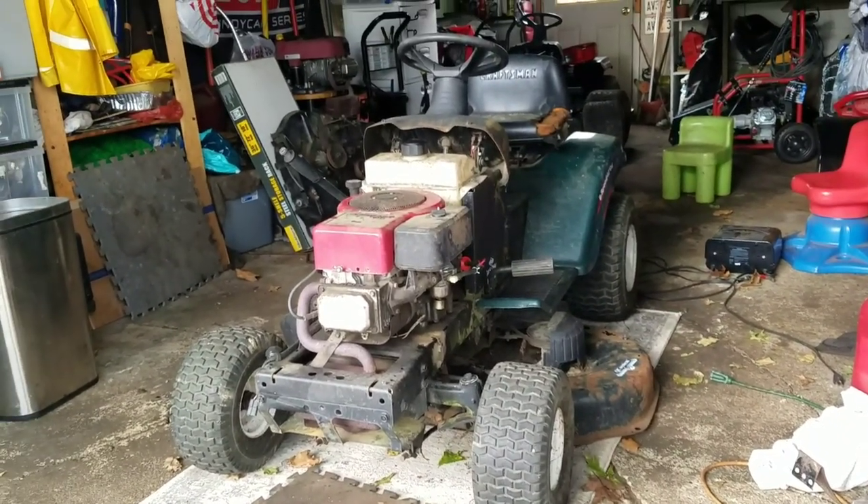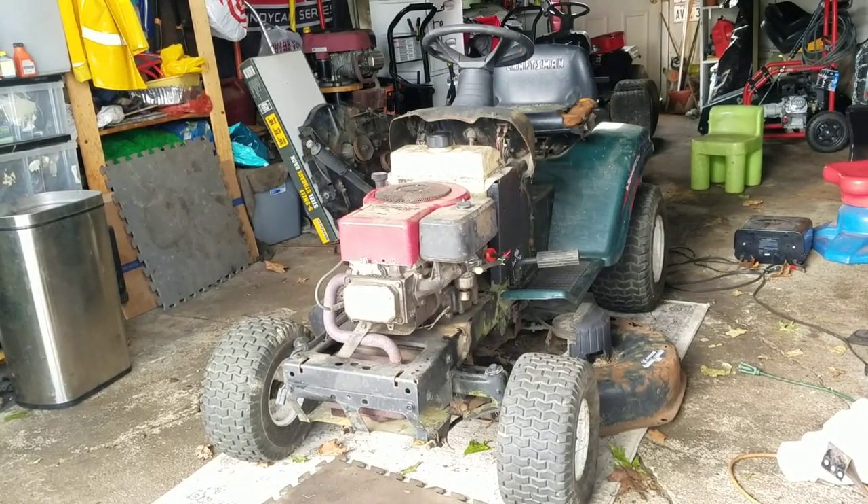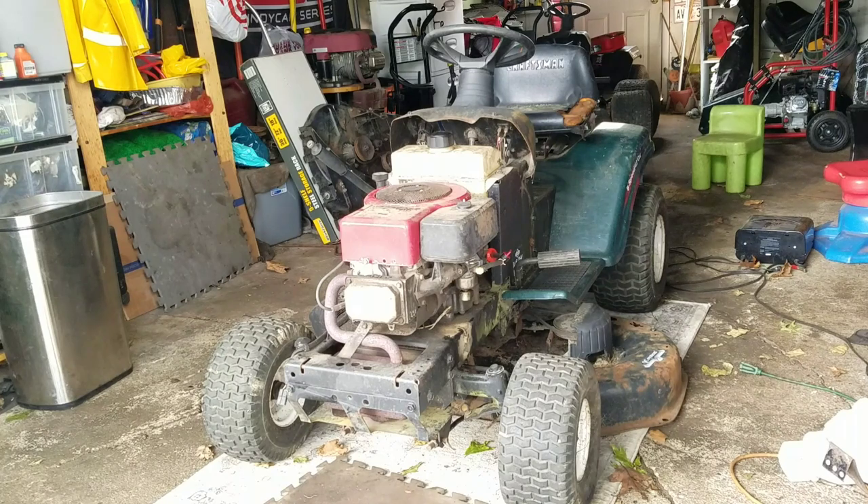Hey guys, how you doing? It's Henry at Mowers and Blowers again. This is my Craftsman LT1000 — it's a 14.5 overhead valve engine. As you guys know, I got this engine working.